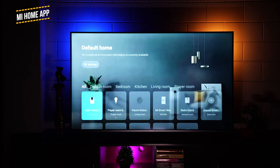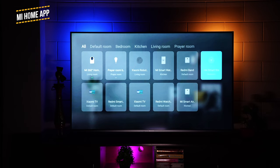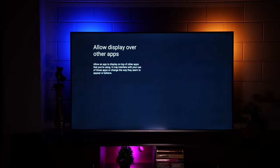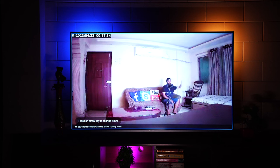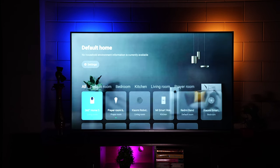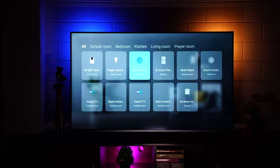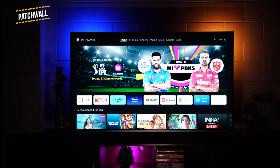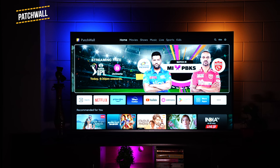The Xiaomi TV also comes with Mi Home app integration. After logging in, you can see all your Xiaomi smart devices directly on your TV — from smart fans to bulbs to cameras. You can even stream the live feed of a Xiaomi security camera right on the TV. Basically, you can control and access most Xiaomi smart home devices directly from your smart TV.